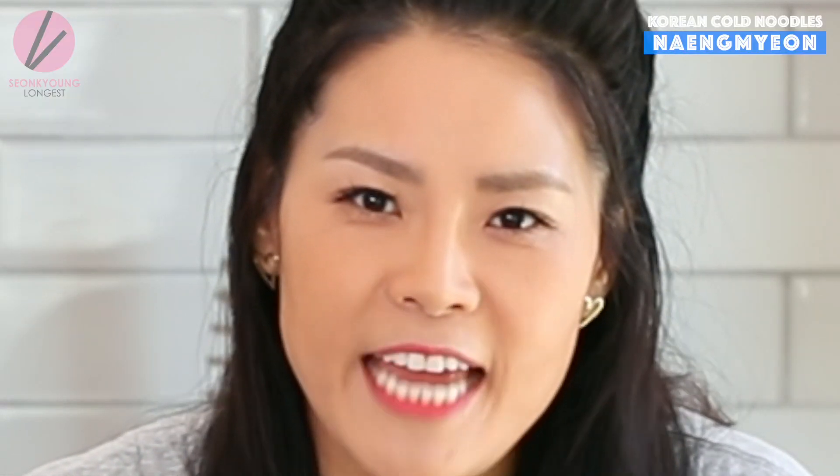Hi guys, I'm Seonkyoung Longest. Welcome to Asian at Home. Today I'm going to show you how to make 물냉면, Korean cold noodle soup. So many of you guys asked me for like five, seven years, 'Seonkyoung, please make a 물냉면 recipe!' I haven't made it yet — because it's a really intimidating recipe. More than ramen, yes, I tell ya. 냉면 in Korea is never ever a making-at-home kind of dish. It's leave it at the restaurant and just pay $3, $5 and enjoy a bowl. Especially when you want this dish on a hot day when you don't want to do anything. But you guys want it so bad, so here it is.